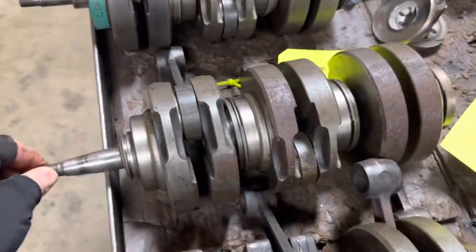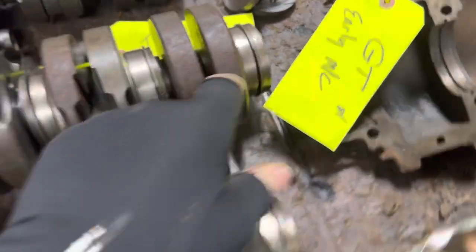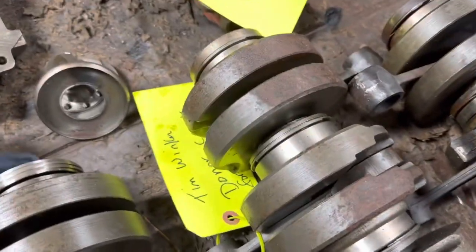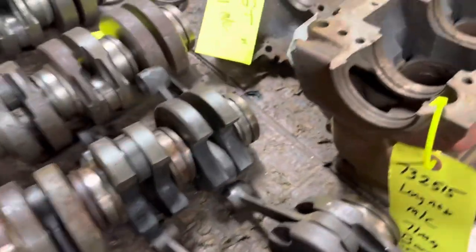So a GT — what's going to be different about that — it's going to have a tapered nose. It's not going to have the three rings on the back; they're actually captured inside of a sleeve. They'll have a sleeve on the back here and they're captured in there. That's your GT.